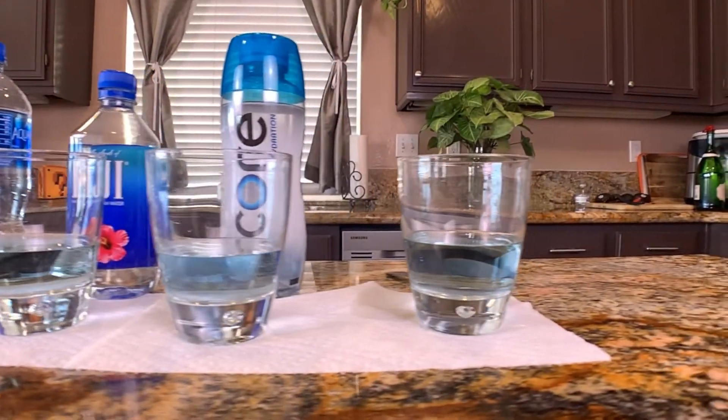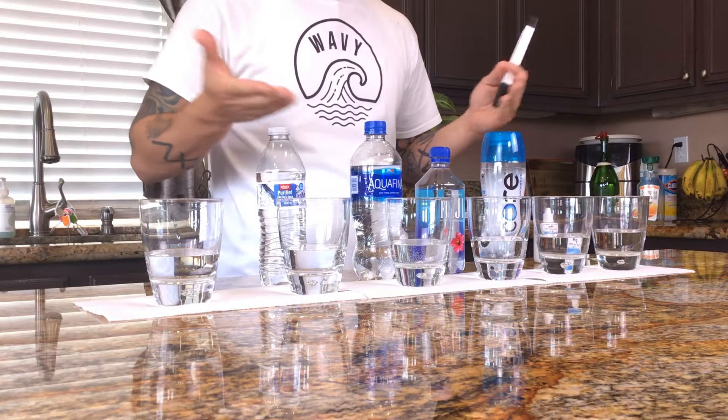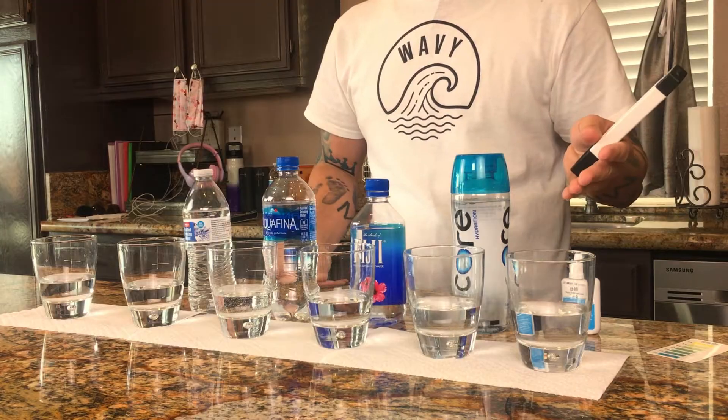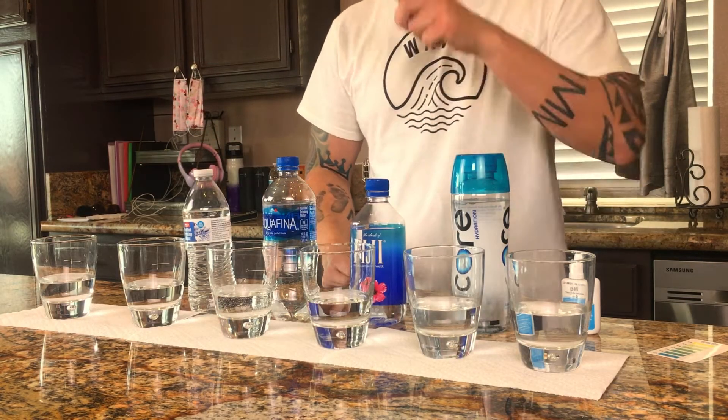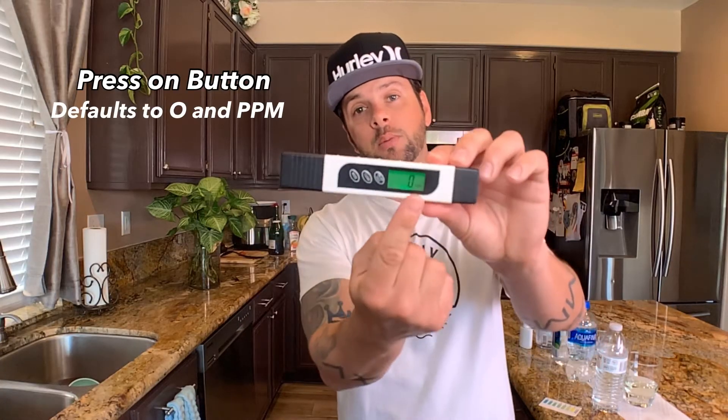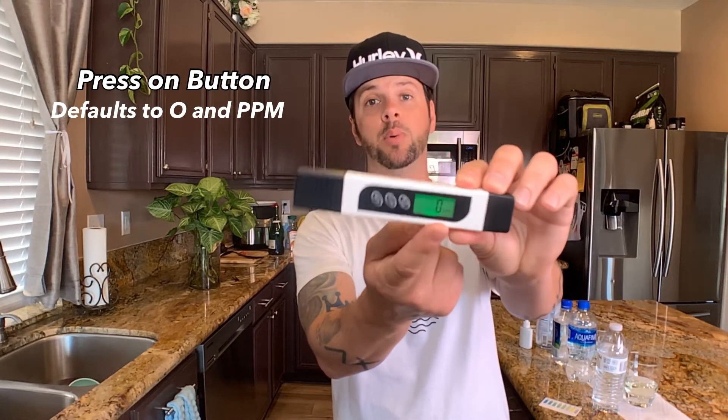Due to the current times, everybody's buying water bottles like crazy, so I want to figure out: is tap water just as good as bottled water, or is alkaline the best? Let's go ahead and get this tested. Here are some features of the TDS meter — if you hold the button it'll turn on, and it'll automatically put you in PPM testing, which is parts per million.